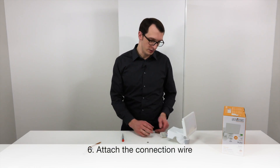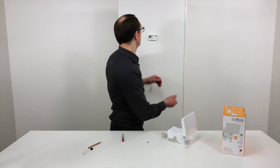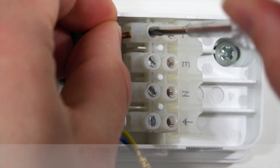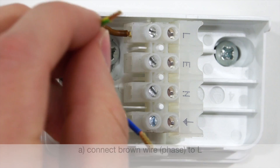We are now ready to connect the conductors to the plug-in terminal. I disconnect the plug-in terminal and connect it to the wall mount. In terms of the wiring, we have to ensure that the wires are connected properly. Therefore, we connect the phase — in this case the brown wire — to L.